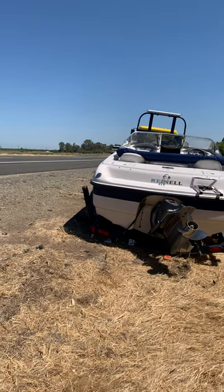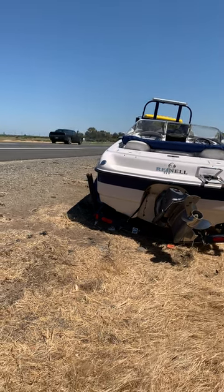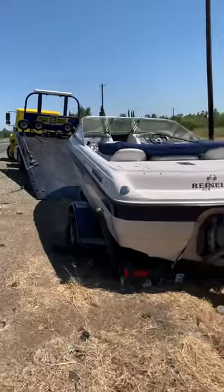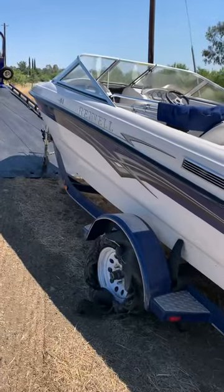This is a quick little tutorial of how to load a boat trailer. You can see the driver side tire is two foot.